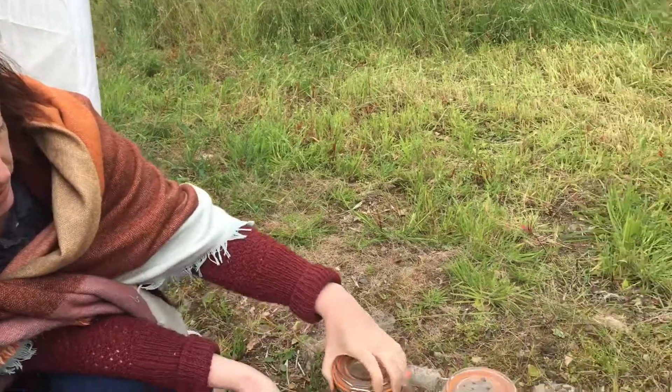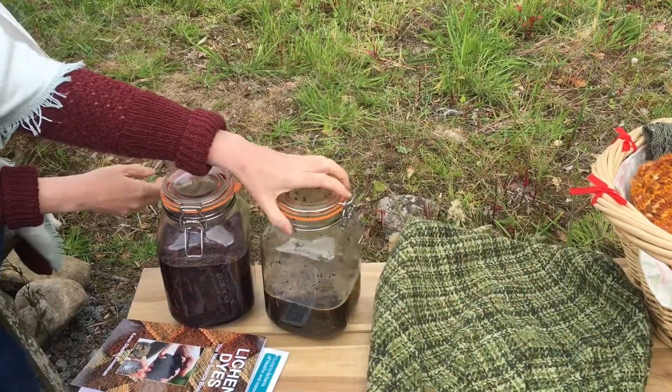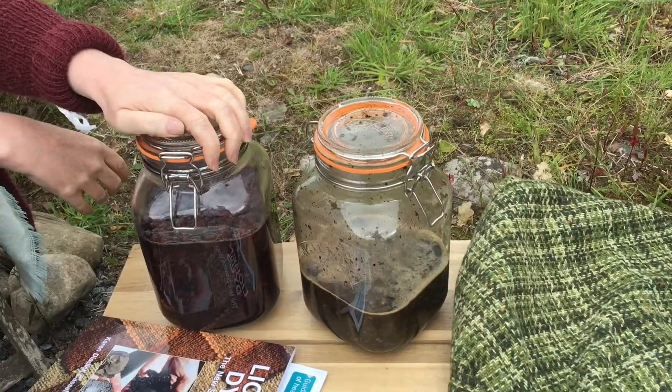So, lichen. This is the staghorn lichen, the Ebonaria prunastri, and this is the perlatum. They're in what I call the shake and bake stage at the moment.